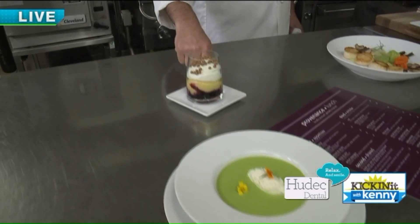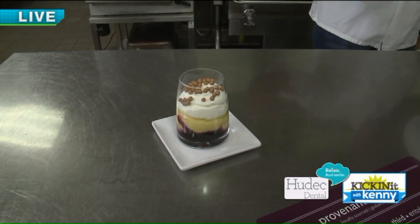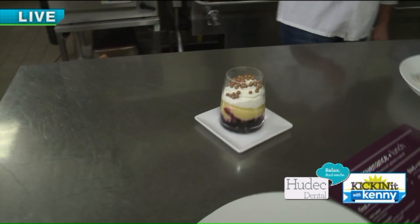And then this is a lemon and blueberry trifle. The lemon is just this really beautiful color yellow, and the blueberry is a nice pop of color as well.